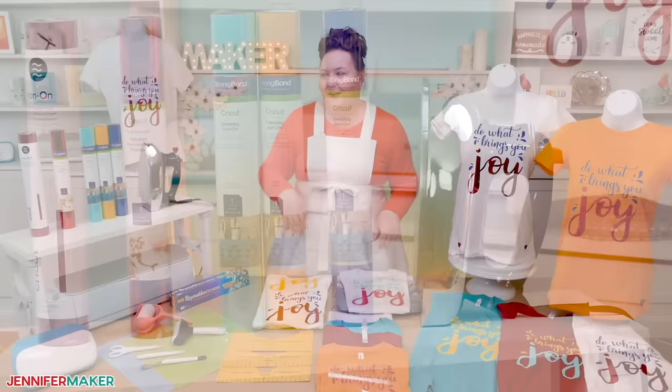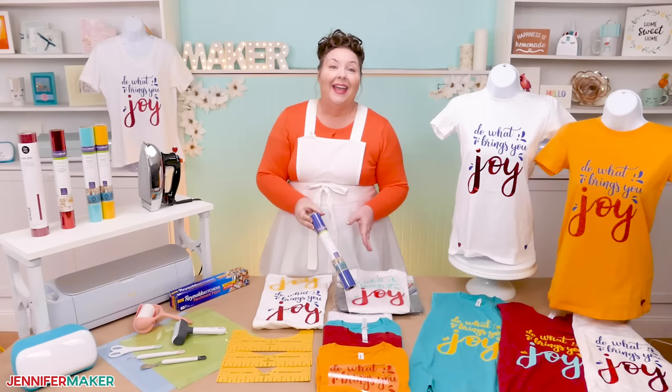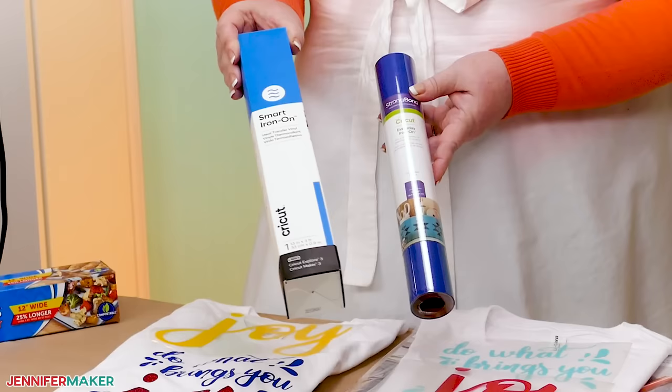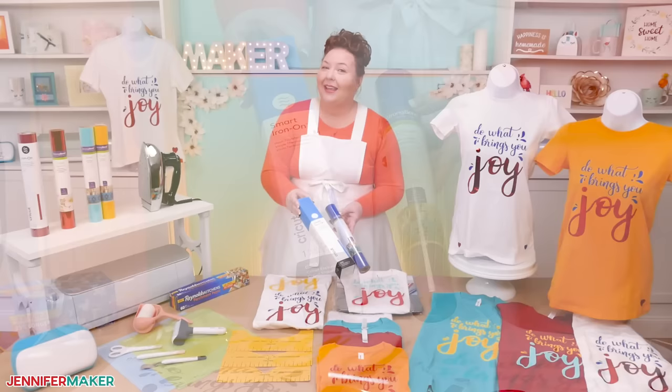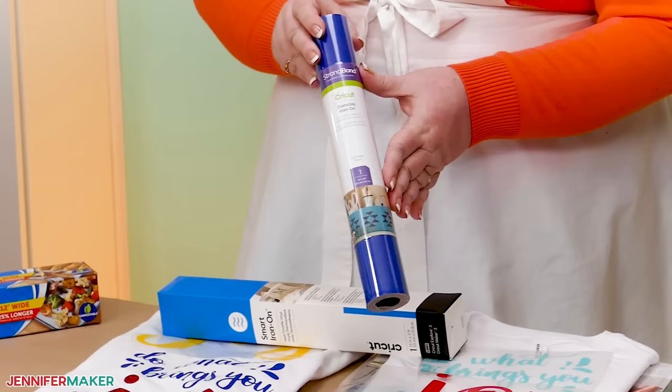You also need some iron-on vinyl. For this tutorial, I will show you how to use Cricut Everyday Iron-On Vinyl. This is the most versatile iron-on vinyl and it can be applied to tons of different materials. It is the easiest to work with. You can get Everyday Iron-On Vinyl in standard rolls, as well as Smart Iron-On Vinyl. The big difference is that Standard Iron-On Vinyl needs to be cut on a machine mat, whereas Smart Iron-On Vinyl does not need a machine mat if you have a compatible machine like a Cricut Maker 3, Explore 3, or Joy. I'll be demonstrating with the Standard Iron-On Vinyl because that's what every machine can cut.